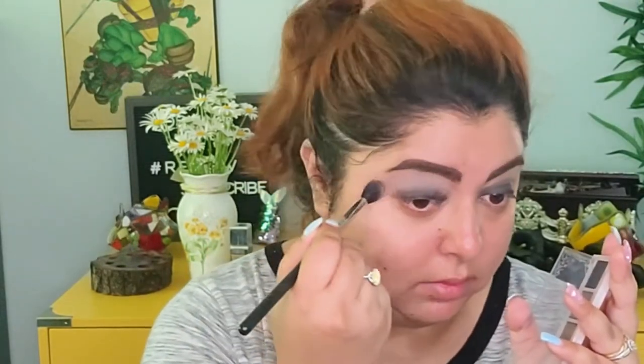Next we're gonna go into that eyeshadow palette I talked about. I'm going to take the shade called 'Epic' and run that really quickly above the area where I applied the liner. It's a little bit dustier than what I wanted, but it's okay.